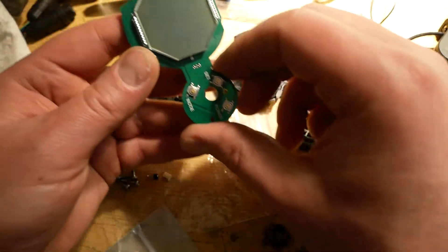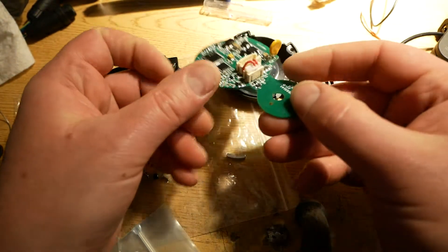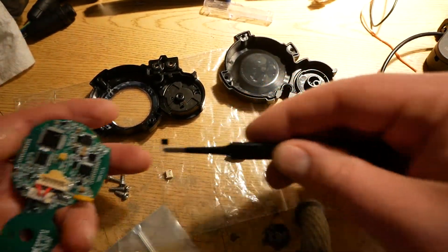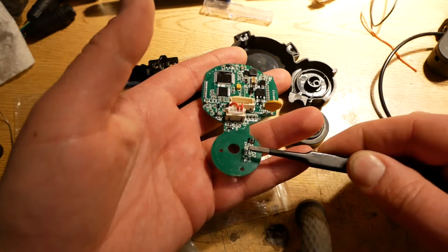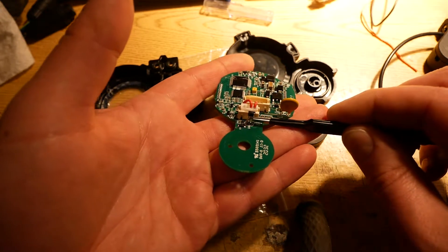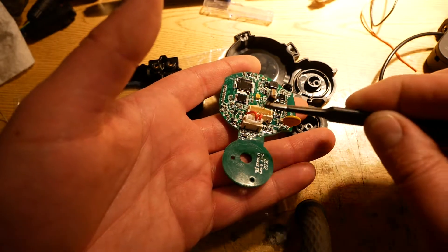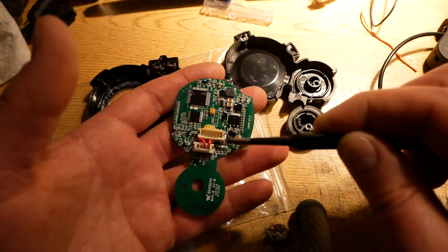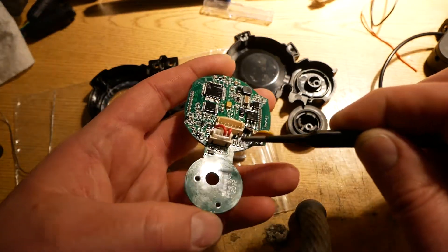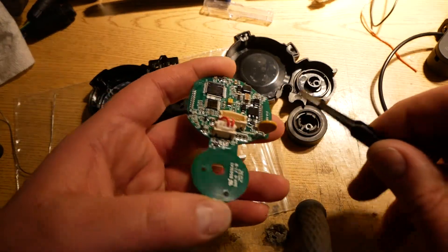I've already pulled out the hall, but right there there are three little holes. Here is the SS49E hall — it used to sit right there, soldering those three holes. I just desoldered it and pulled it out. I cleared out the holes with some solder wick or a solder sucker, whichever works for you, so you can get the holes cleared out and re-solder something else in there like new wires or a connector.